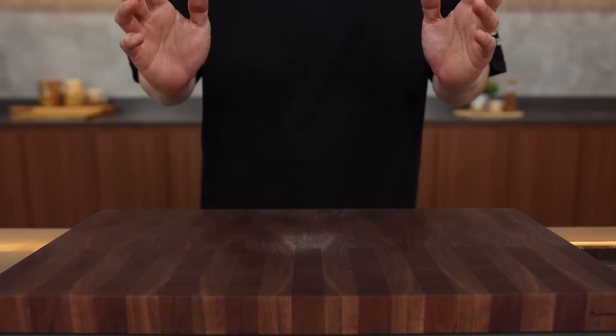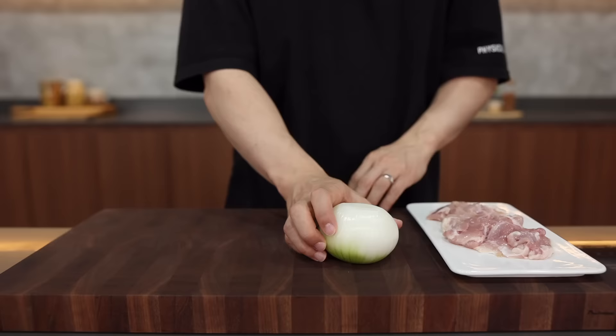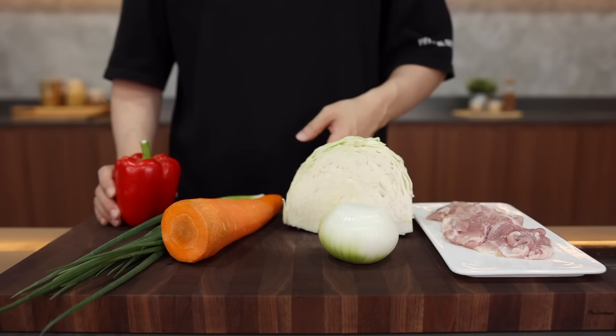For this you will need chicken, onion, cabbage, carrot, green onion, black pepper, garlic, and noodles. For chow mein you can use any veggies or protein, so if you don't like something here you can leave it out or replace it with what you like — no problem at all.